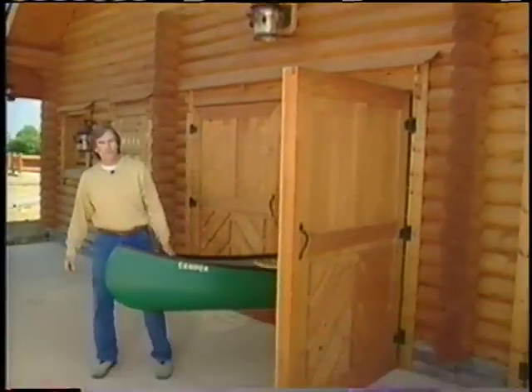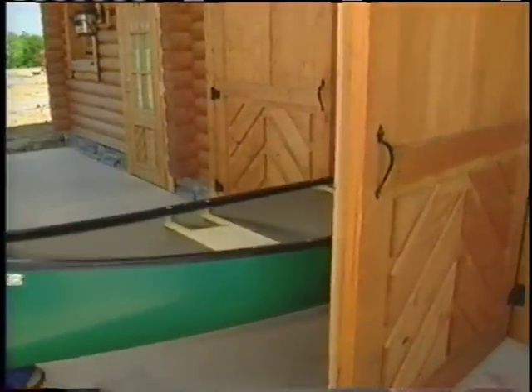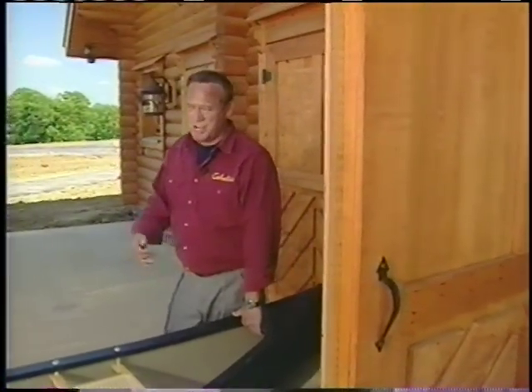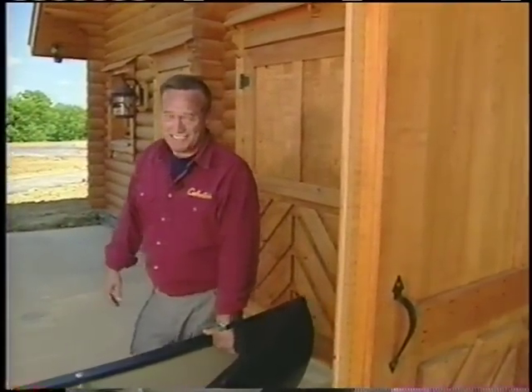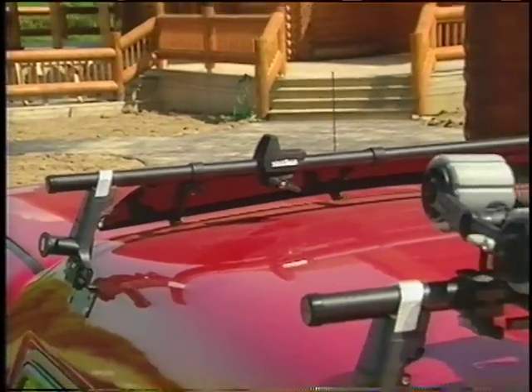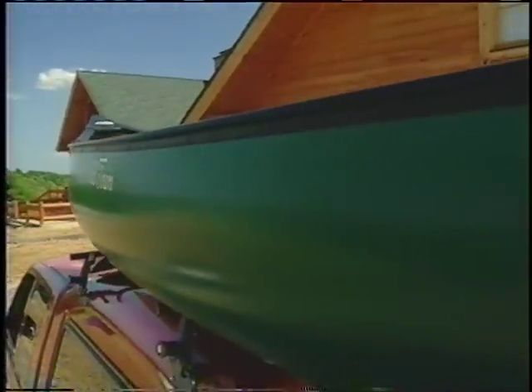Twenty years ago, if you put a cap on your truck and you wanted to carry a canoe, well, there weren't many options. You'd have to let it stick out the back, which is dangerous, and you'd probably scratch your paint. Yakima has developed a great system of racks to strap down just about anything. We added holey rollers to make it easier to get our canoe on top.